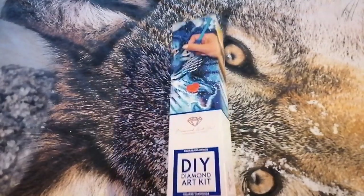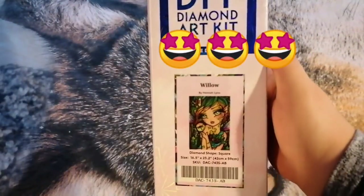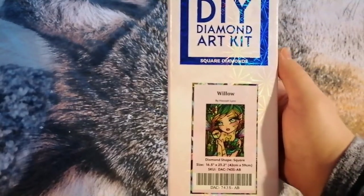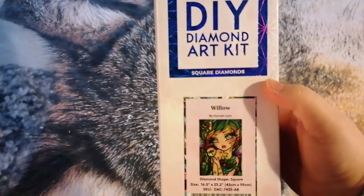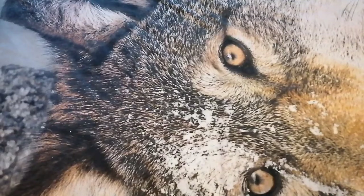Here you can see it is again from Diamond Art Club and it is a square. We have Willow — she's so cute. She's a square drill, 42 by 59, and the artist is Hannah Lynn. I actually have quite a few of her works; I quite enjoy her stuff.